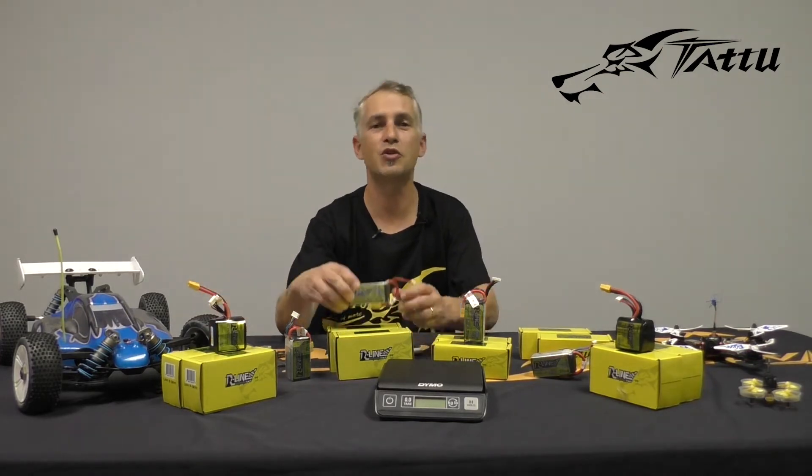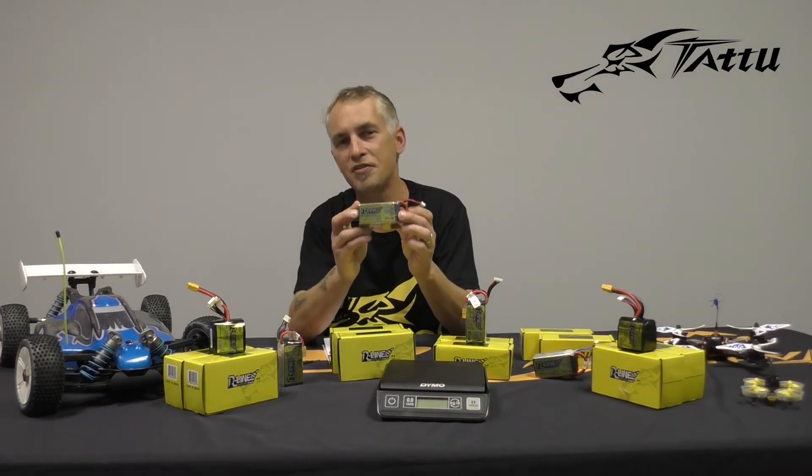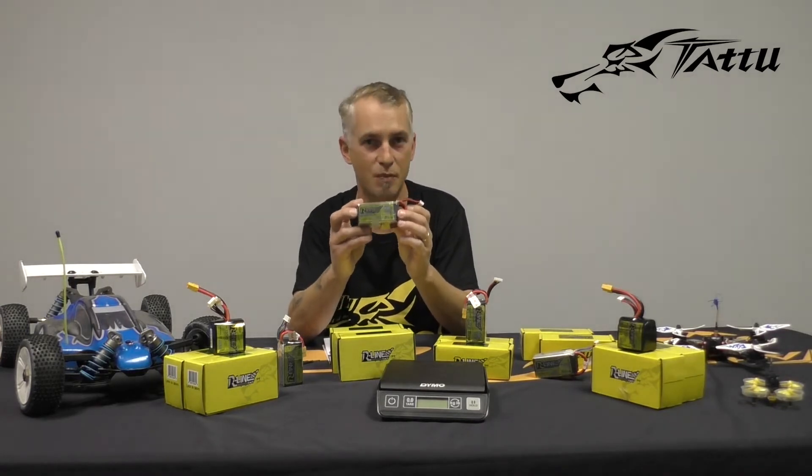Today we're introducing you to this — my friends, this is the new 1550 100C HV pack.